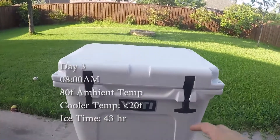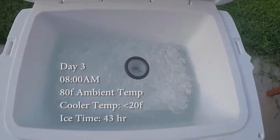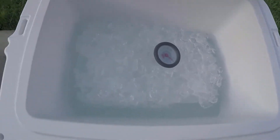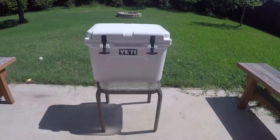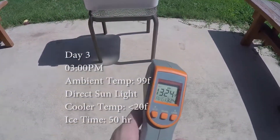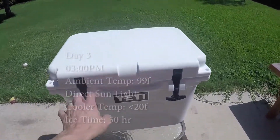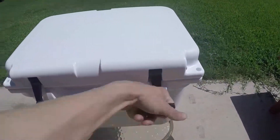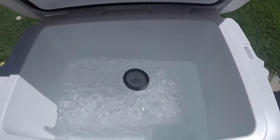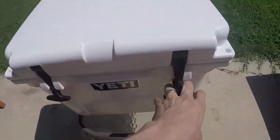8 a.m., day three. A lot more ice is gone, but still 20 degrees. Day three, 3 p.m. — 132 degrees surface temperature, about 99 degrees Fahrenheit ambient. Good seal. Still at just below 20 degrees, a little bit of ice melt.